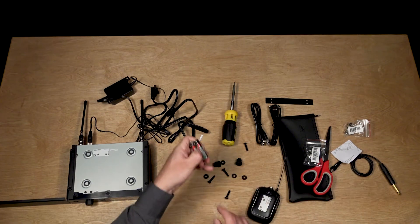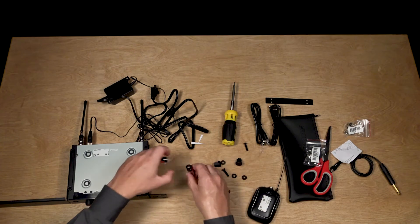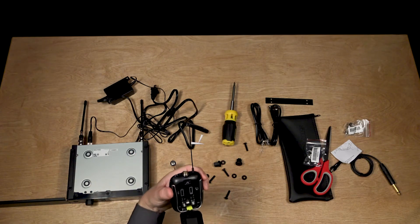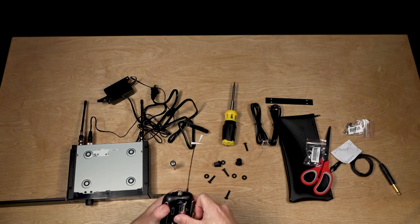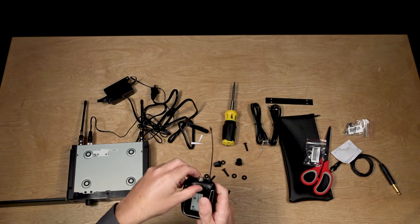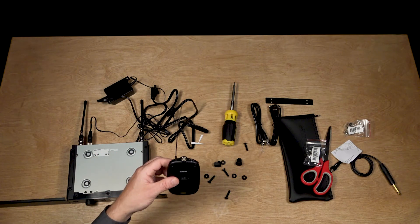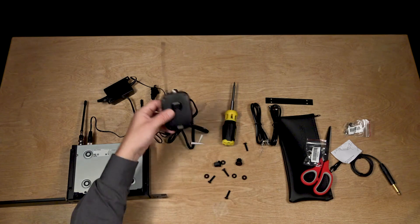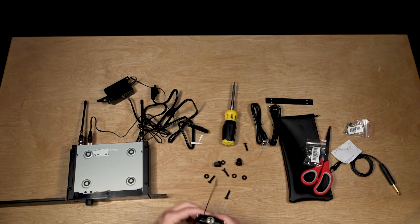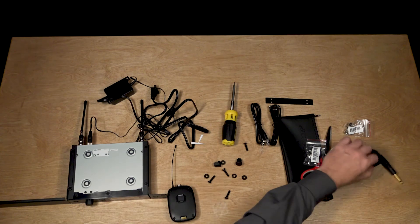Now we have the batteries. We're going to open up the back here — it looks like there's an arrow that points up. Oh nice, that's so solid and it sticks on there too. It has a pretty solid piece of plastic holding it in. Let's follow the diagram and put in the batteries the right way. These batteries are going to give me eight hours of transmitting. I can also use a lithium-ion battery pack that they sell separately, and that will give me an actual countdown of how much time I have left on the battery power — really sweet.